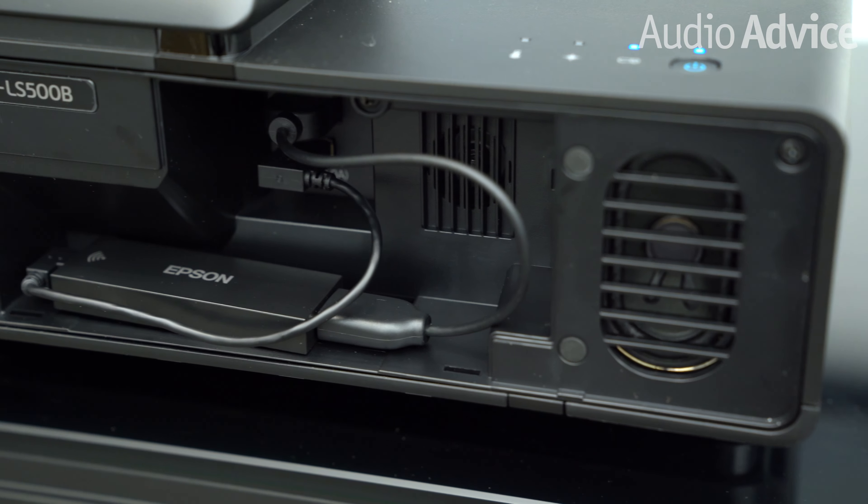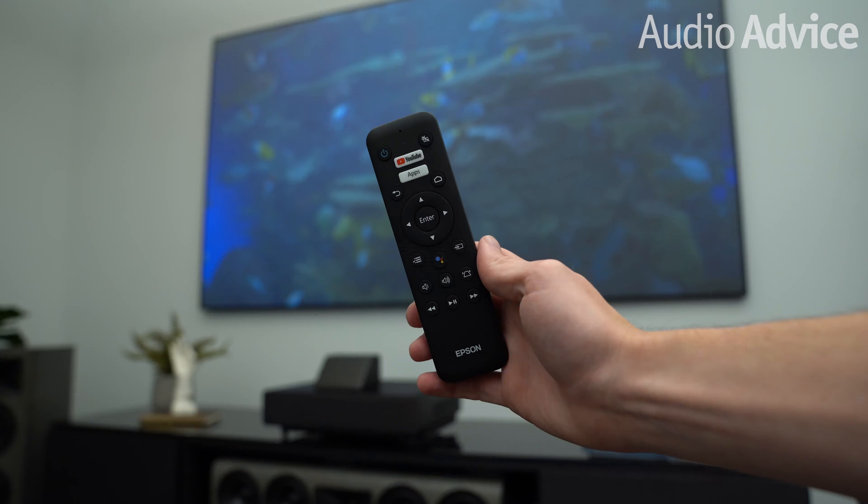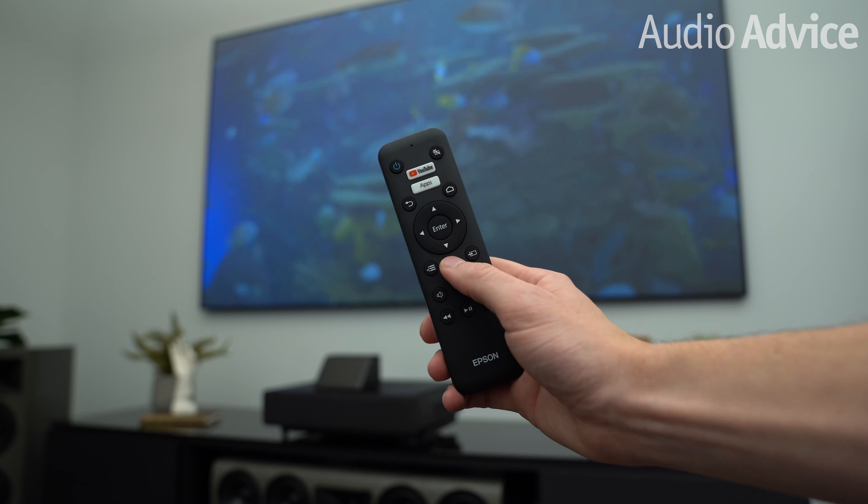The LS500 supports HDR content with just about all of the most popular streaming platforms. There's an external Android-based media player that comes with its own USB stick and a remote preloaded with YouTube, Netflix, and Google Play apps. There's also voice search with the remote's built-in Google Assistant and Chromecast, so you can quickly cast photos and videos from a computer to the big screen. However, we see most people connecting up something like their Roku, their Apple TV 4K, or an Amazon Fire Stick instead of using the built-in media player.